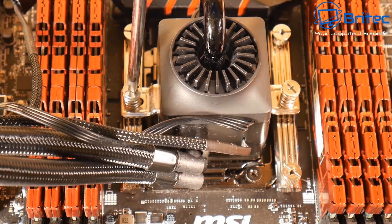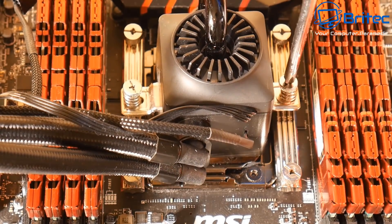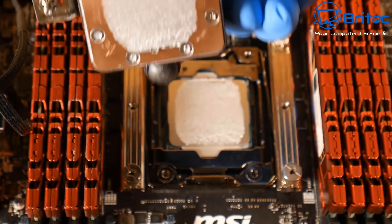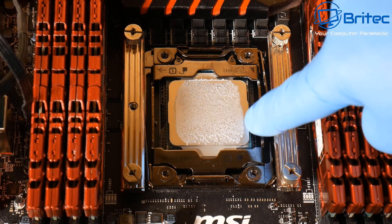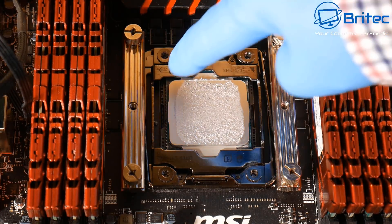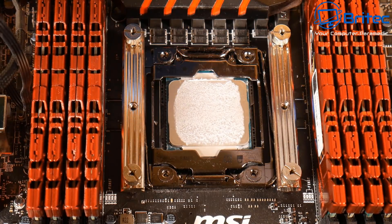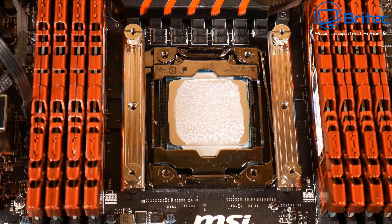You'll also see liquid metal compounds which give a lot lower temperatures but you have to be super careful when using those. As I anticipated, we've got a little gap around the outside and that's because we're using the line method - that's okay. If you look at the coverage right across the CPU in the center, that's fine. This little bit around the outside isn't really going to matter too much, but if you really don't want that then spread it. It's as simple as that - use whatever other method you want and they're all going to roughly give you the same performance.